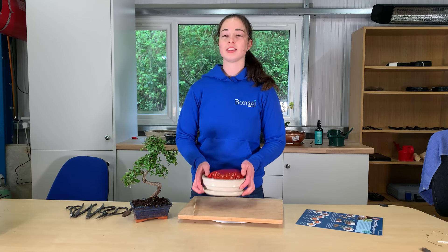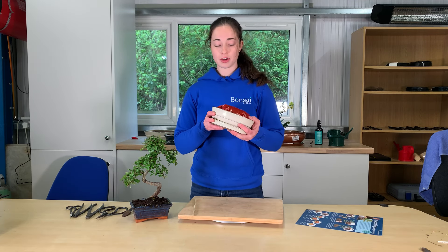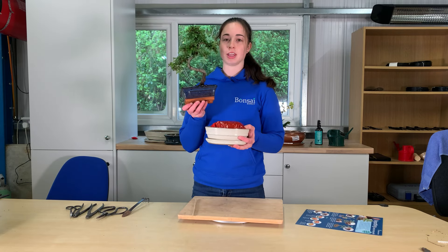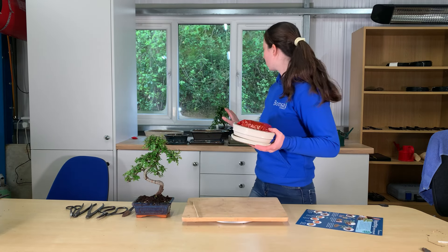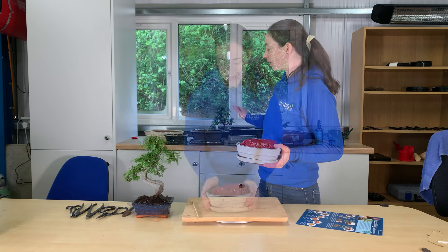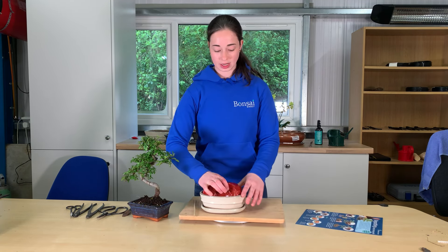Hi, I'm Holly from Bonsai Direct and in this video I'm going to show you one of our repotting kits and show you how to repot a bonsai into this pot. We have a big range of bonsai pots on our website so you will definitely find one that fits your bonsai. I'm going to show you what comes in your bonsai kit.